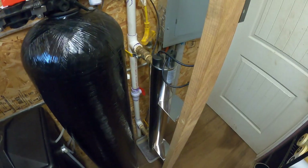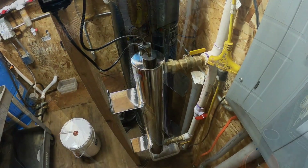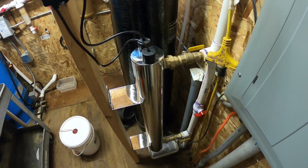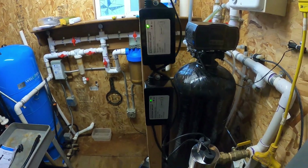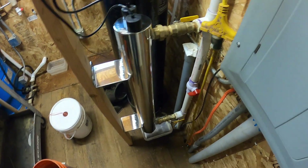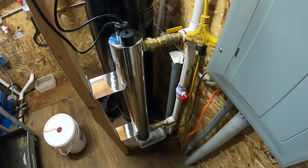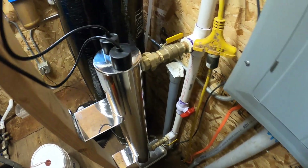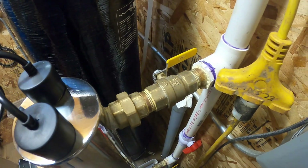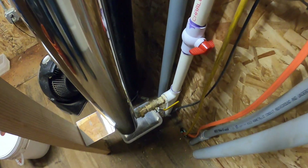This is your ultraviolet filter here. It has two ultraviolet lamps in it and they're fed by two ballasts — each one has a ballast. Change the lamps every year. It also has a bypass on it.